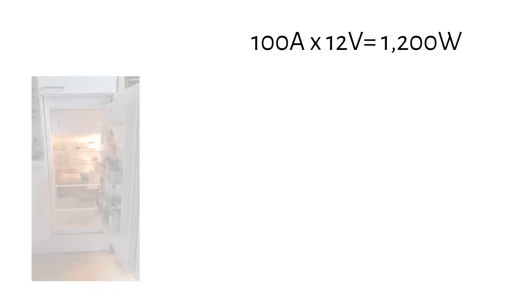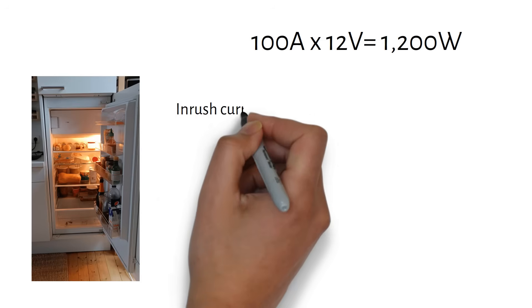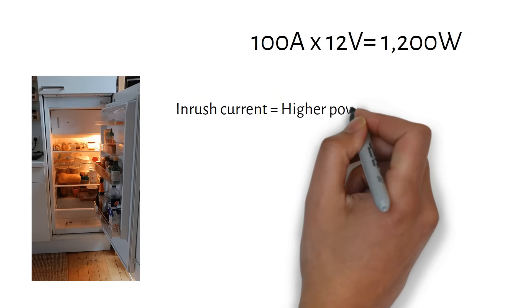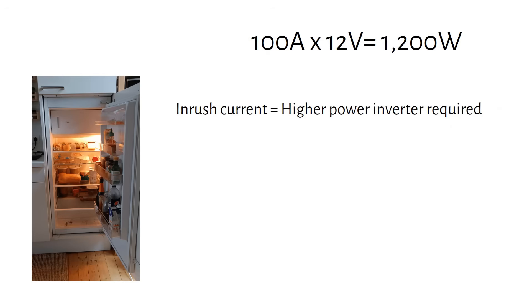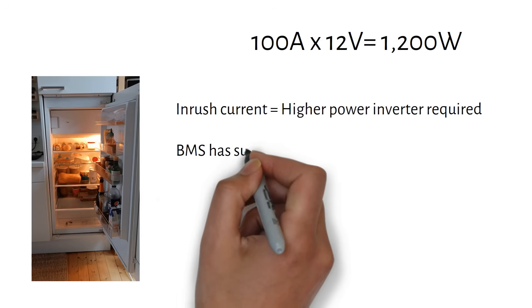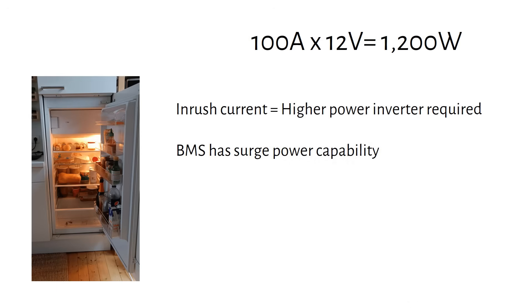Let me explain why we go for a slightly larger inverter. My subscriber asked to run a fridge, and knowing the fridge has an inrush current to start the compressor, we must account for this. The BMS actually has surge power capability, meaning it will deliver a larger current for a few seconds — more than enough for the surge power demand. If you want to run a continuous 2000 watt load, the solution is to add another battery in parallel, which increases the available current and prevents overloading the BMS.